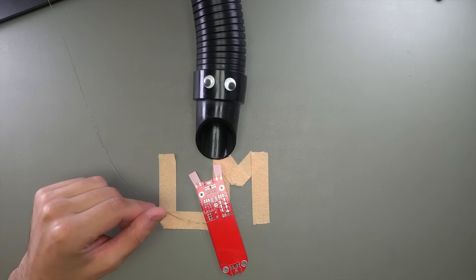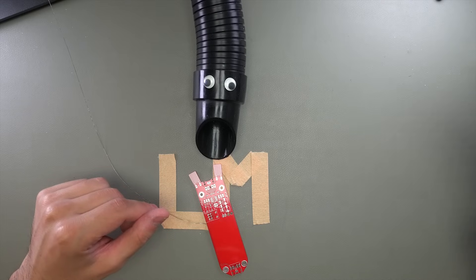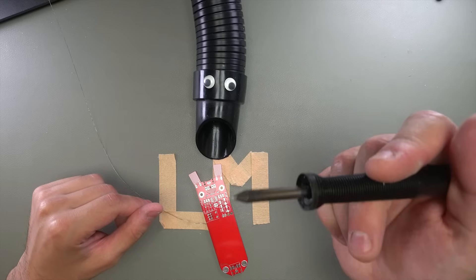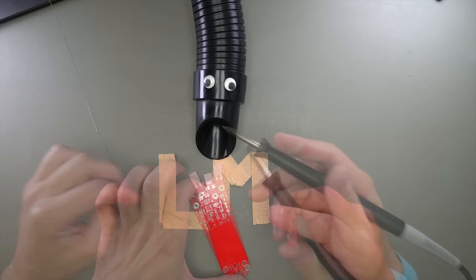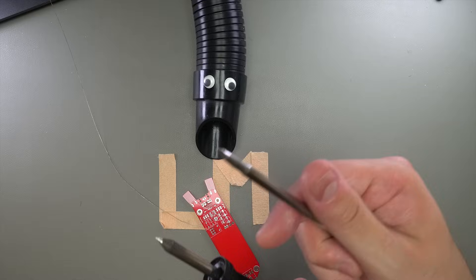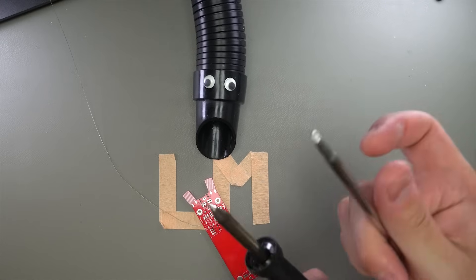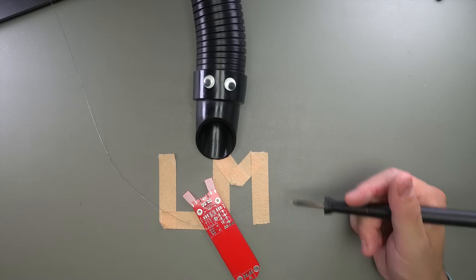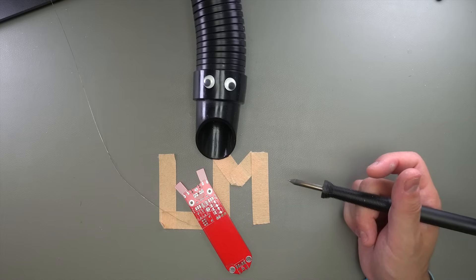The tip of your soldering iron should also be as thin as possible. This is a 0.4 millimeter tip — one of the thinnest ones Metcal makes — and that's the one I'm going to use for this project. For through hole work I use something much thicker, but in the case of surface mount, thin is good.